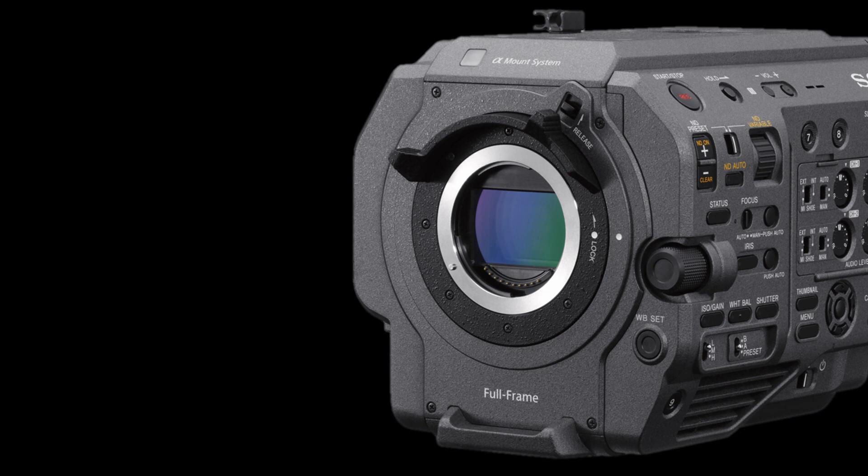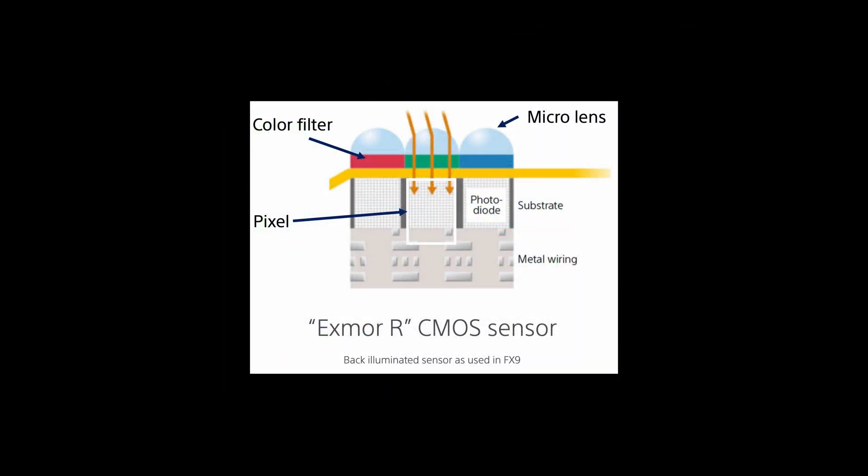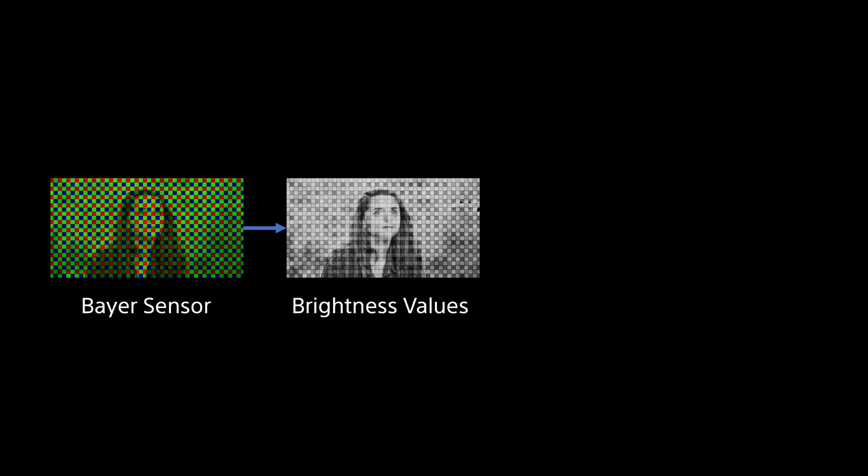Large sensor cameras such as the FX9 use a single sensor. That sensor is made up of an array of pixels that measure light levels. Above each pixel there is either a red, green or blue colour filter and these filters are typically arranged in a pattern called a Bayer pattern. The pixels themselves don't know what colour the light that falls on them is — they just record an intensity or brightness value. These values are then output from the sensor as a single frame that only contains brightness information, and this is the RAW sensor output.